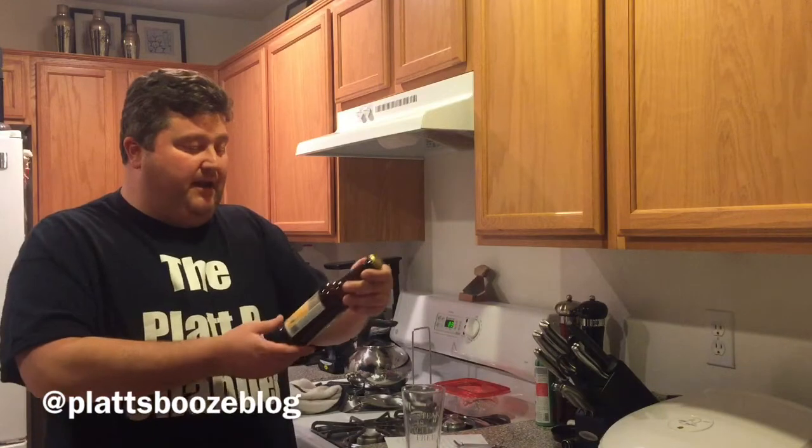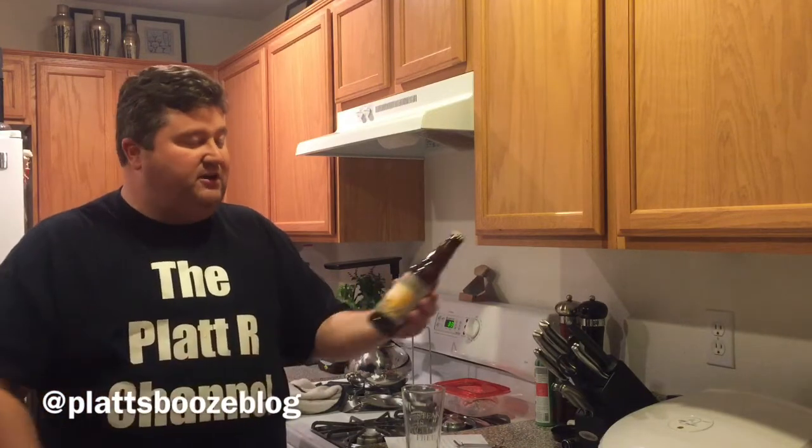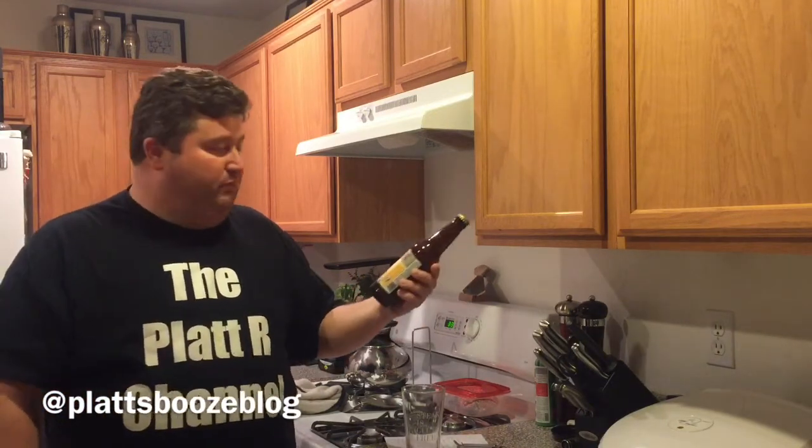Even though honey beers vary, there are a couple of food pairings that work in general with most honey style beers — and that is bruschetta and ricotta cheese. The particular beer we're going to try today, and I'm kind of excited about, is the Belching Beaver Miso Honey Blonde.